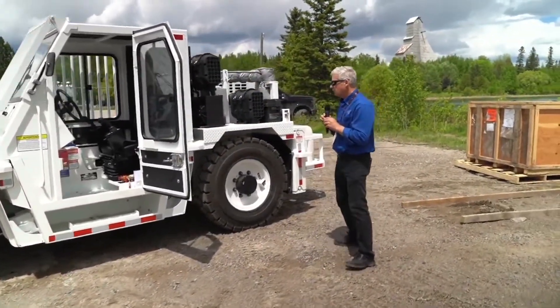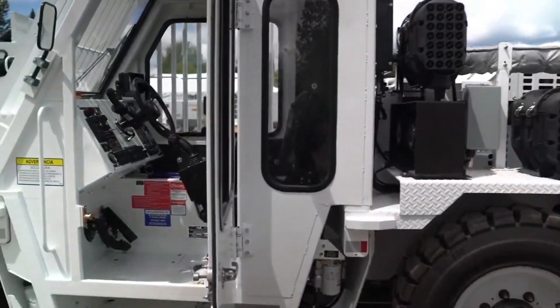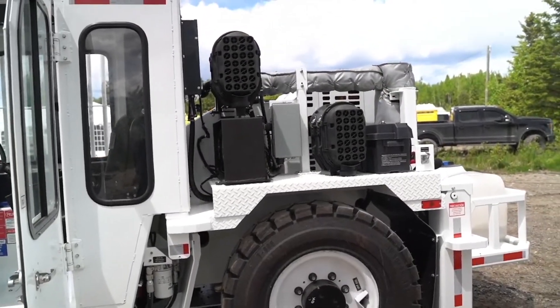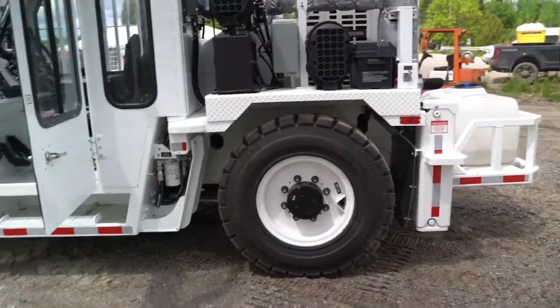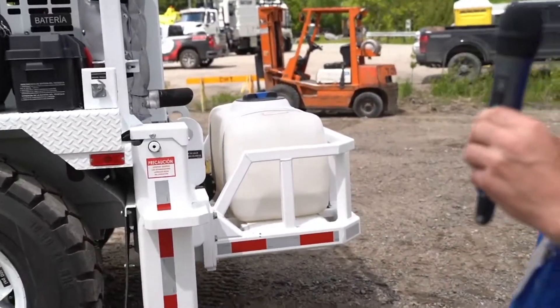You can see the big condenser. We have run this air-conditioning unit up to 50 degrees C and maintain about a 25-degree differential for the cab and the operator. On this particular model, we have a water tank on the back so that we can spray water and keep the dust suppressed on the scaler as well.